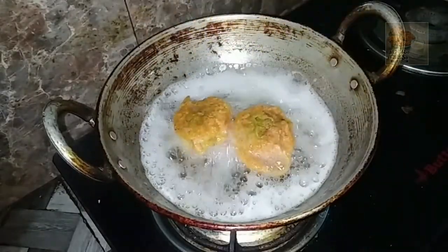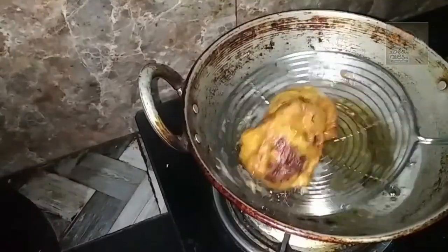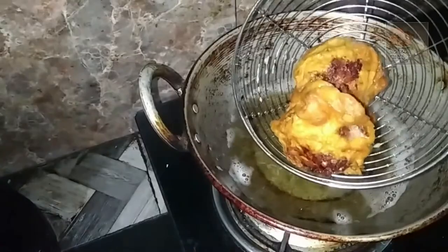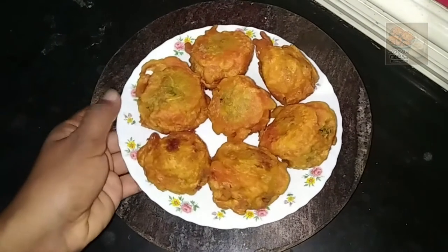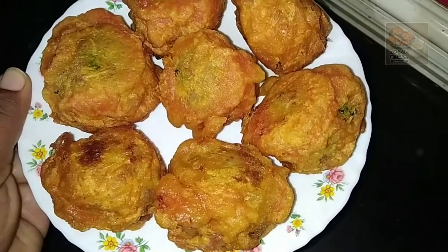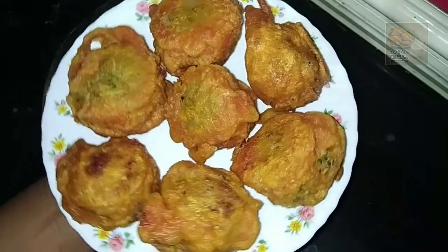The pan is not good, but the pan is also good. Now we are ready to eat chicken. This is a good taste of chicken.